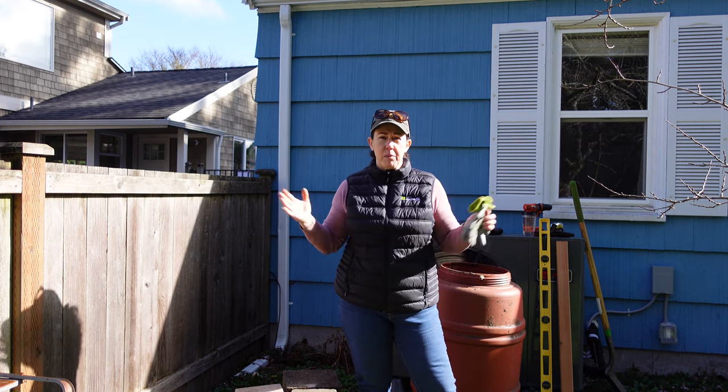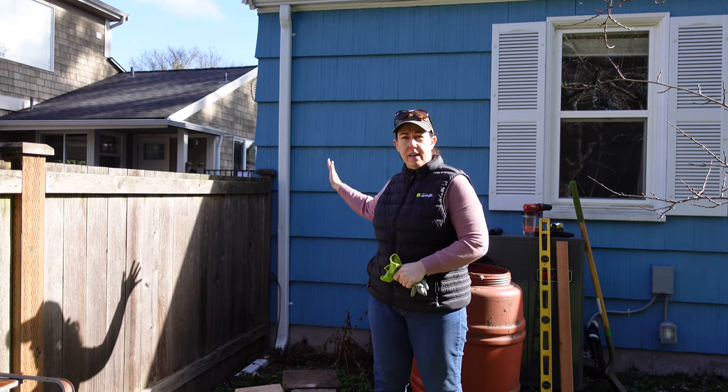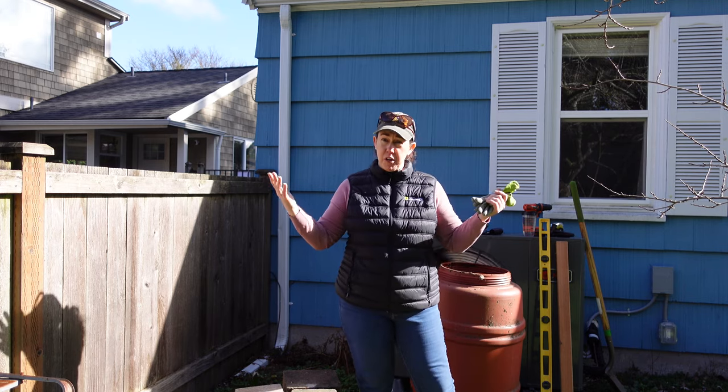Howdy! I'm JC. Welcome to my backyard. We are going to be putting a rain barrel into this downspout area today. Let me show you how.